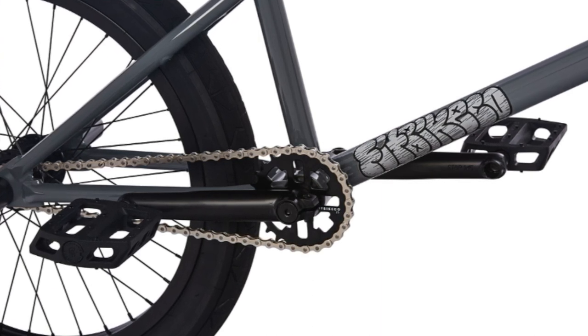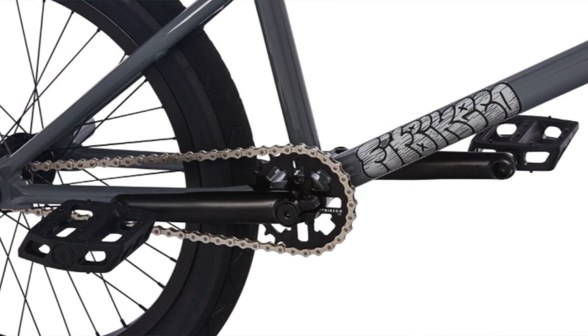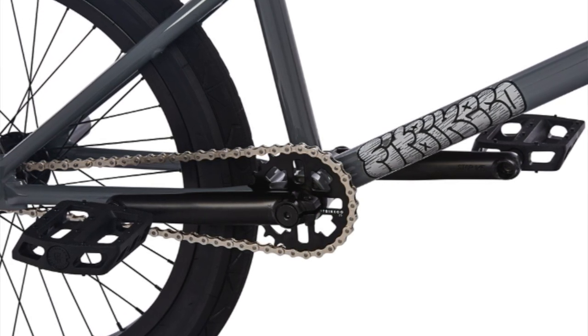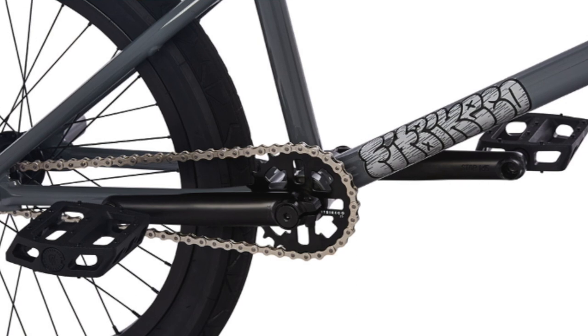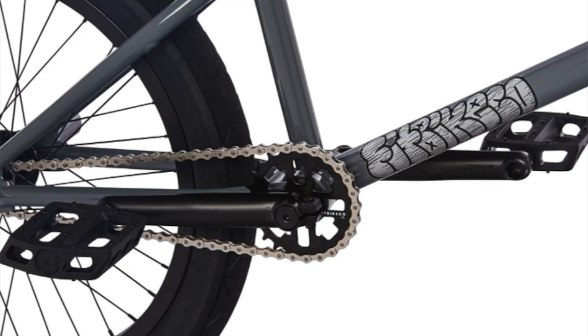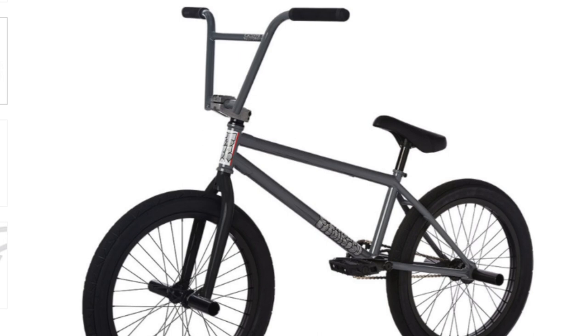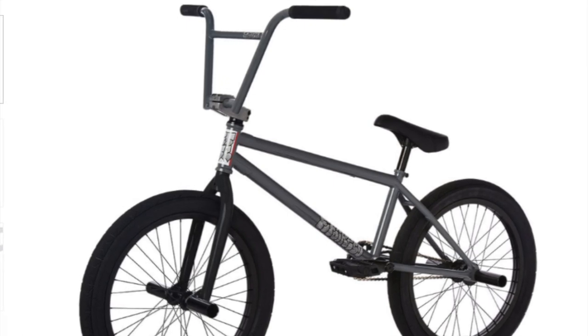Looking at the drivetrain, this bike has a free coaster hub on it, which is really great for Flatland, so it gets extra points there. And it has shorter cranks — cranks that are less than 175 millimeters — which is also great for Flatland. So this bike for its drivetrain scored a seven out of seven.